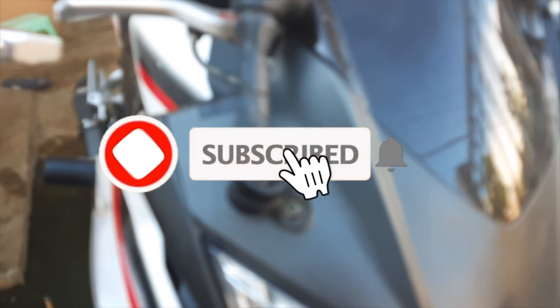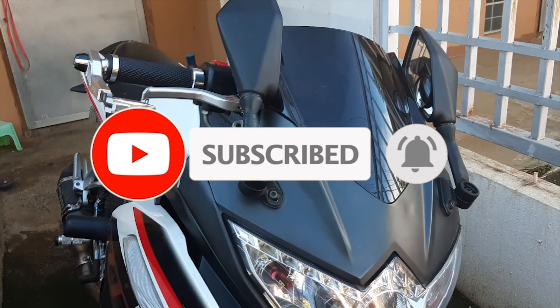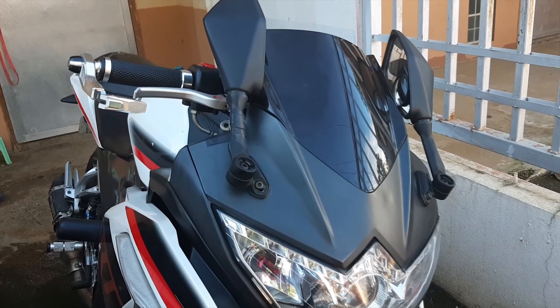But before all that, if you're new to this channel, please do consider hitting the subscribe button below, and don't forget to hit the bell icon so that you will be notified of my future videos.